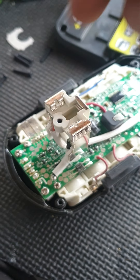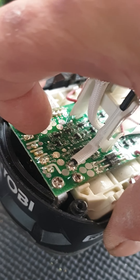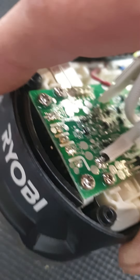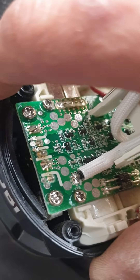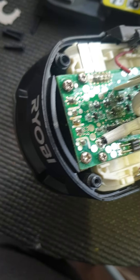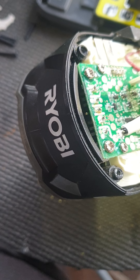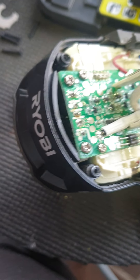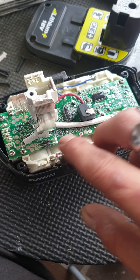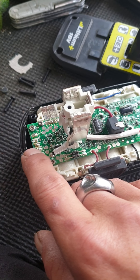I checked the diodes and was getting voltage on both sides of both of them. I almost lost the buttons — you have to be careful. Down underneath here there are terminals and what look like transistors soldered to the board. I was probing all the pads and things, checking for voltage.